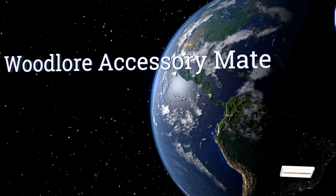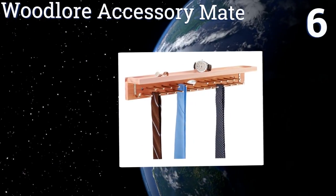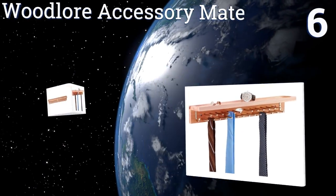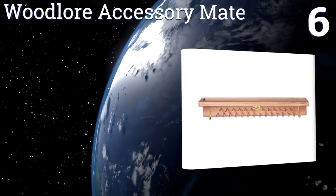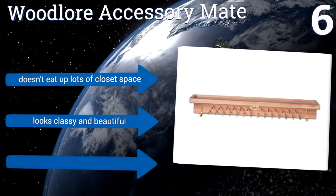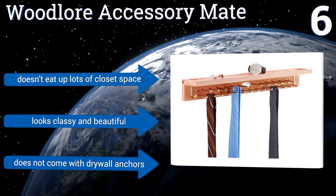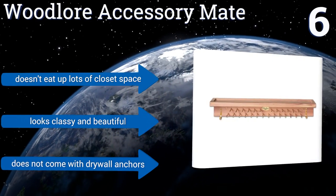Moving up our list to number six, the Woodlaw Accessory Mate is designed with a convenient storage shelf on top for keys, wallets, cufflinks, or even cell phone chargers. It's constructed from fragrant cedar wood, which both smells nice and can help keep moths from munching on your threads. It doesn't eat up lots of closet space and looks classy and beautiful, however it doesn't come with drywall anchors.